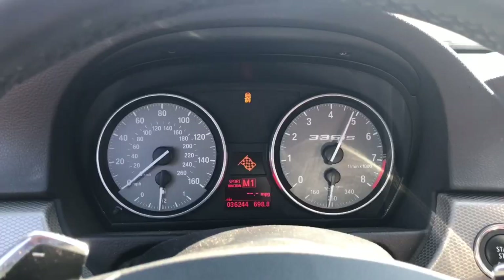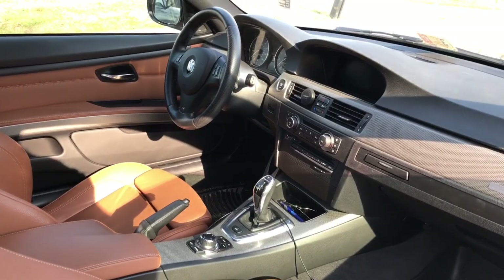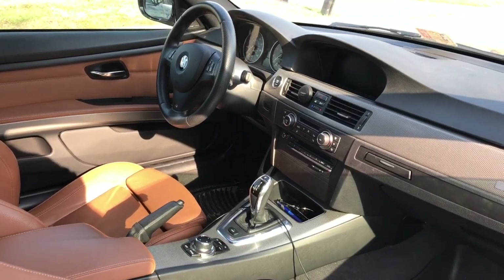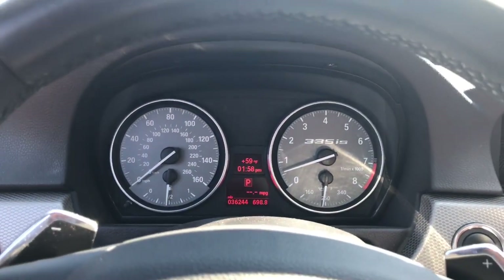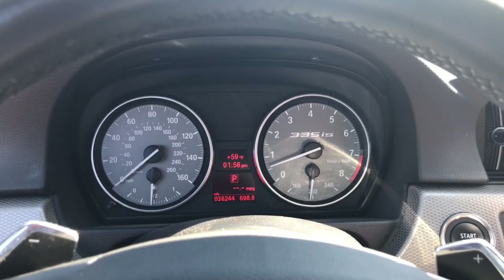I'm going to try and walk you through the process for getting launch control active on your 335i, and in some cases overseas your 335i with the DCT. I'm going to attempt to walk you through the process of setting up launch control.